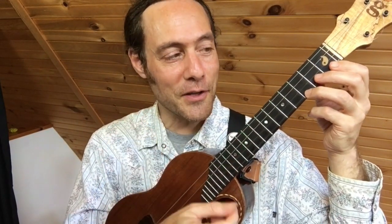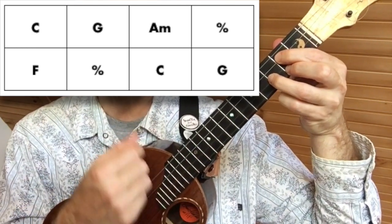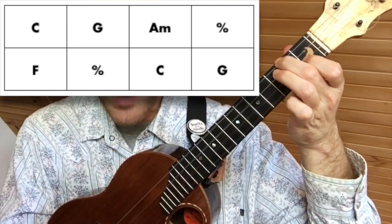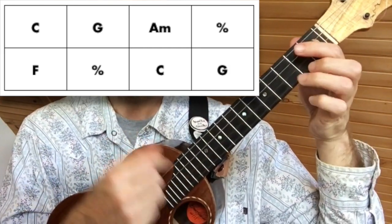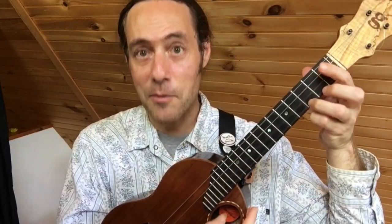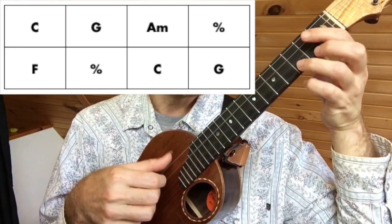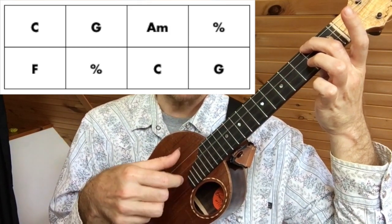Now let's apply this beautiful pattern to the chords. We'll do it slowly — let's learn the chords by strumming them slowly. This is the first eight bars of the song 'Don't Think Twice It's Alright': two bars of C, two bars of G, two bars of A minor, two bars of F, one bar of C, and G. Now let's apply the pattern: C, G, A minor, another A minor, F.